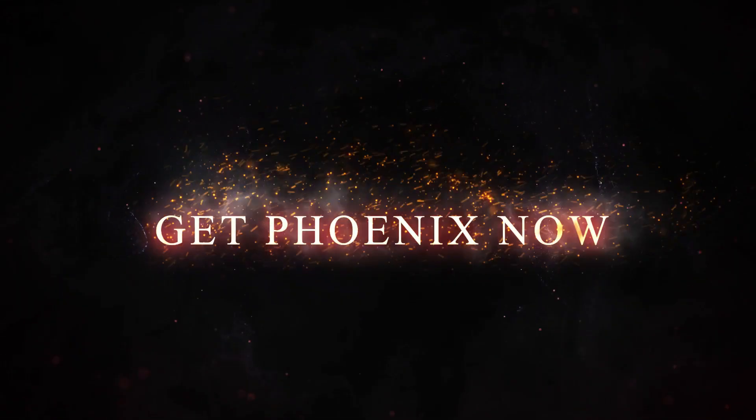100% safe, extremely visual, easy to perform, and completely examinable. Get Phoenix now.